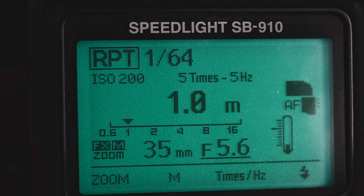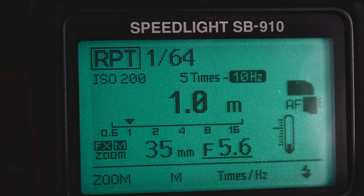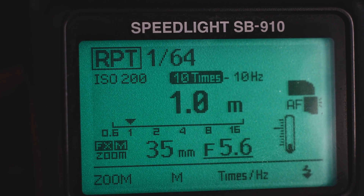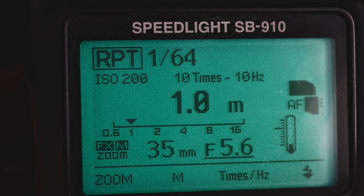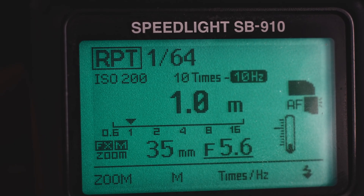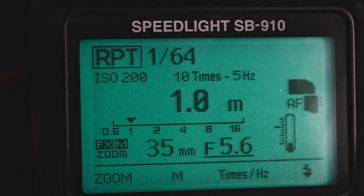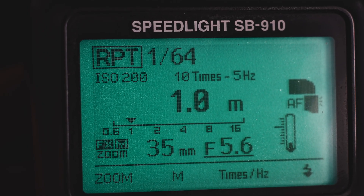Five hertz means five flashes will be fired. If I change this to 10 frames and 10 hertz, it will take 10 frames with 10 flashes. Let's change the hertz to 5 — so that gives us 10 frames and 5 flashes.